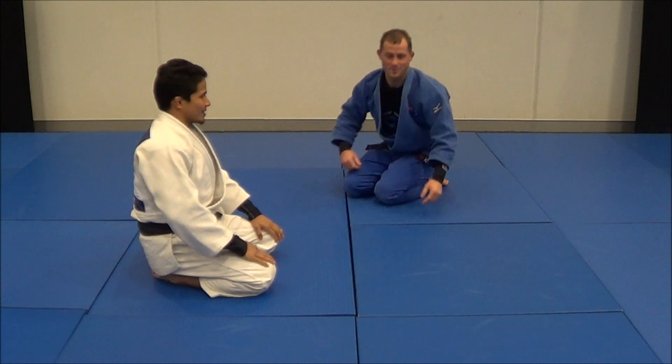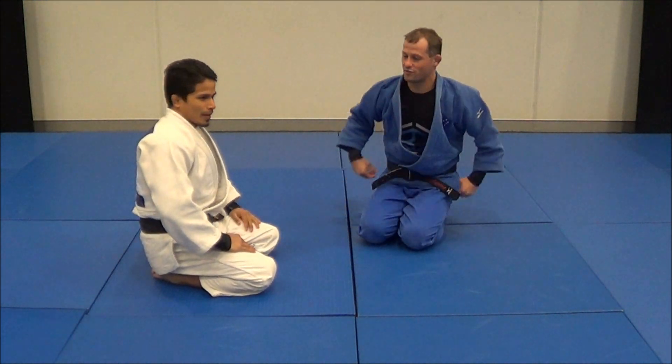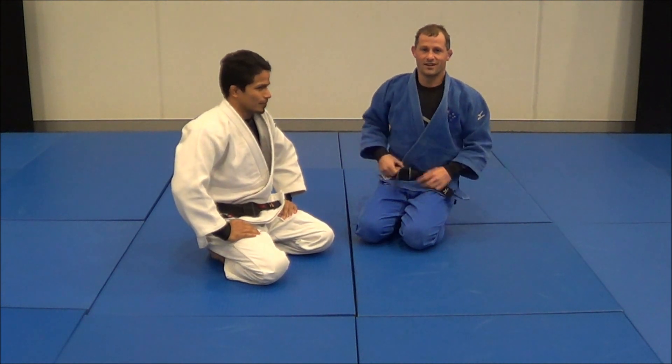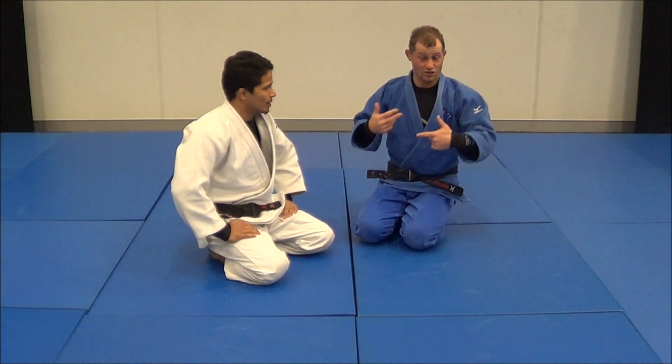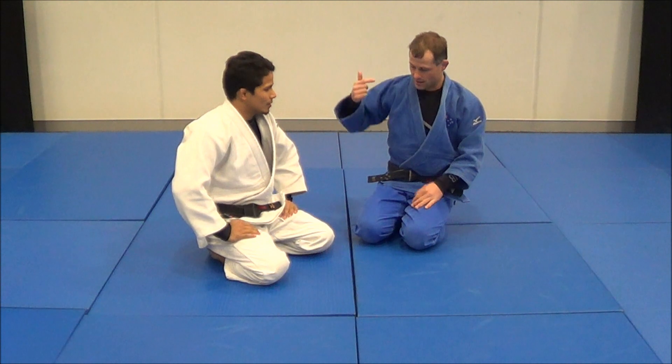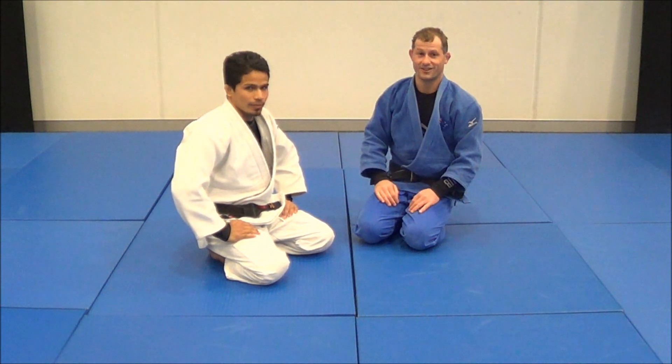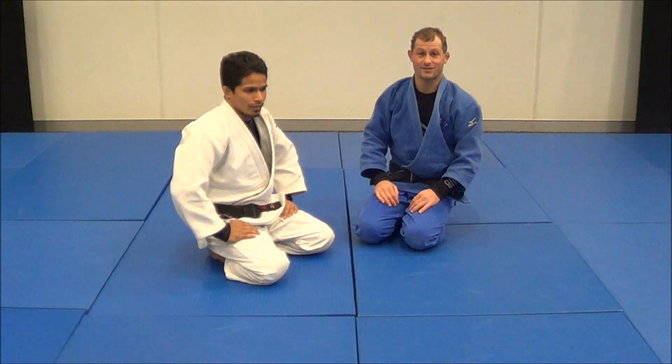I've seen Mohan win two fights with this so far. It's a really nice entry to a turnover, and even if you miss the armbar, it still turns your opponent over and you can get on top for a hold down. So yeah, definitely give that a try at practice, guys — it's pretty awesome.